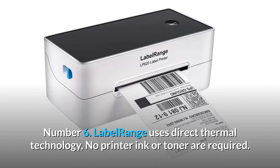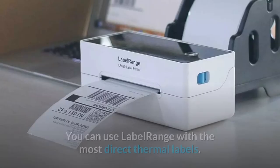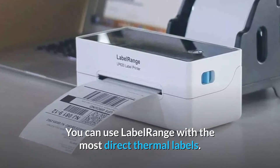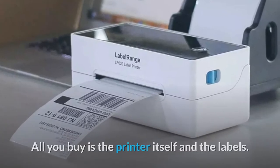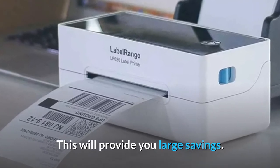Number 6: Label Range uses direct thermal technology — no printer ink or toner required. You can use Label Range with most direct thermal labels. All you buy is the printer itself and the labels, which will provide you large savings.